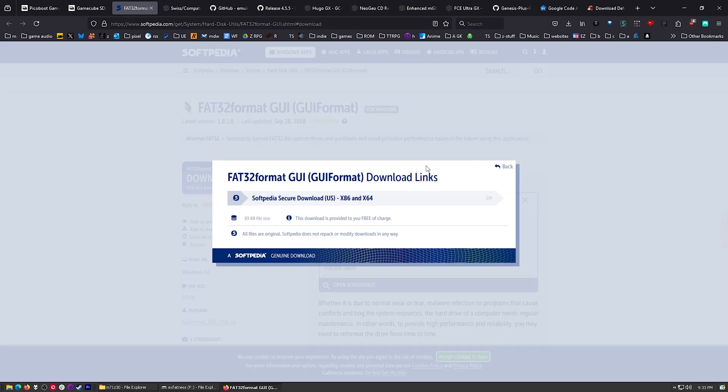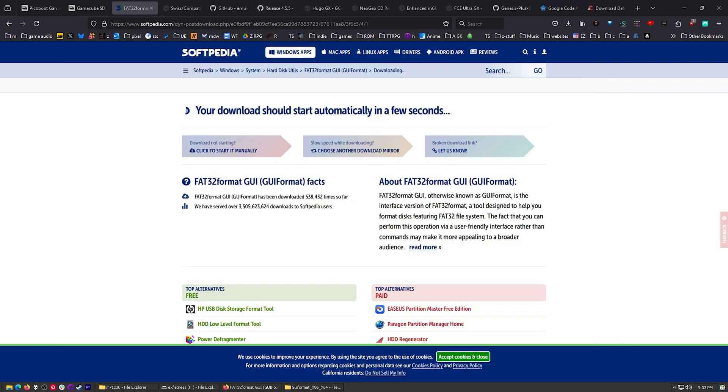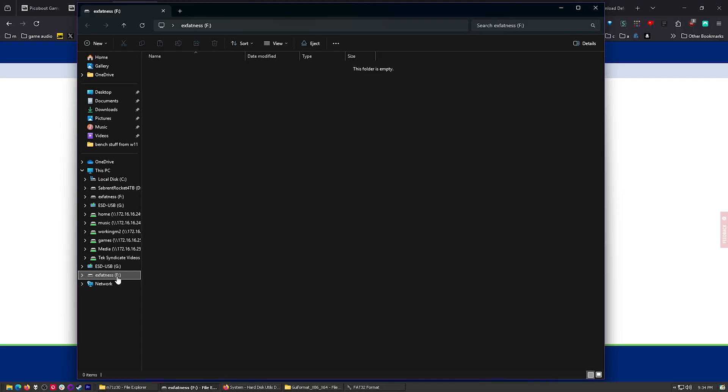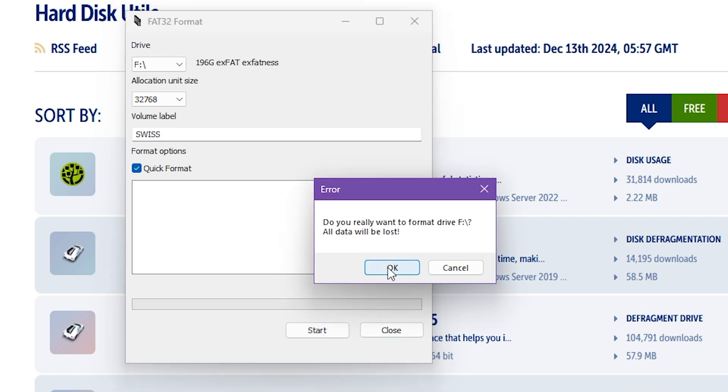Click on that - yep, that's what I want. Inside here you'll have GUI Format X64 if you're running a 64-bit operating system, like you probably are. Then this comes up. Be very careful - it shows all your drives. That's the one I want. It's 200 gigabytes, the name is EXFATness. I always click to make sure - F drive, yes. Not anything else, the F drive. So I'm going to come back over here and format that, do a quick format. It just automatically does FAT32. I'm actually going to title this Swiss - you can title it anything you like. I'm titling it Swiss because we're going to put the Swiss Army Knife on there right after this.